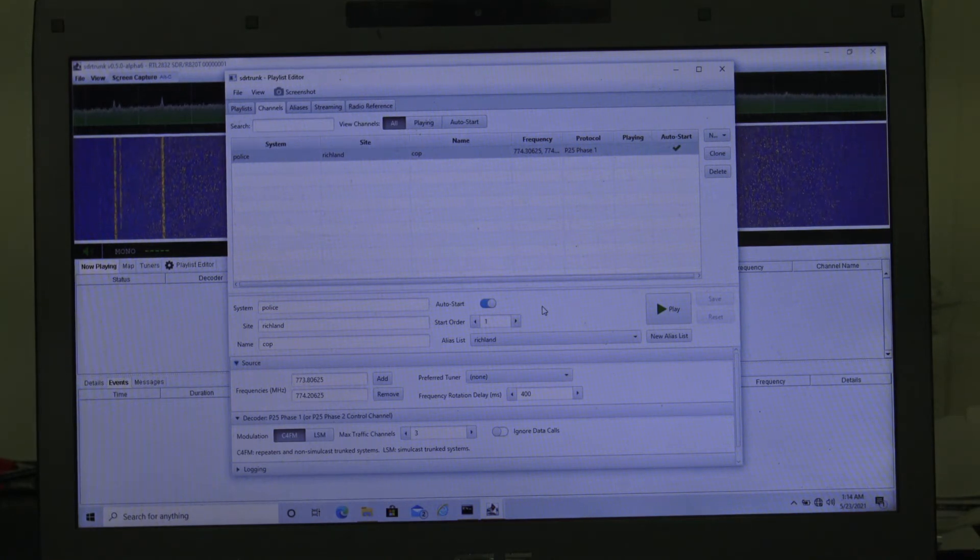Maybe your area is different — there are a few that have frequencies specifically only for police. But in my area, unfortunately, I get EMS, fire, and everything else. And right here on your modulation, you've got C4FM and LSM. These two are very important if you want this thing to work. Some videos will show them clicking LSM, and if you tried running this and you couldn't get it to work — it just says idle in the status — I'll show you on radio reference what you're looking for to tell you which one it is.